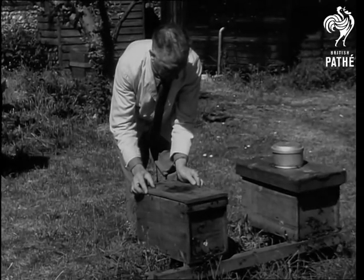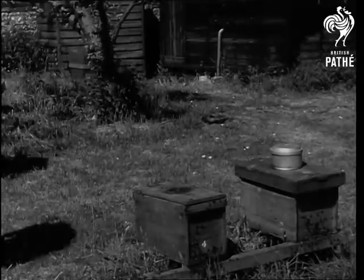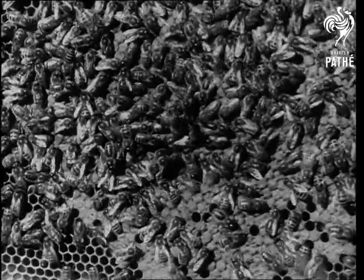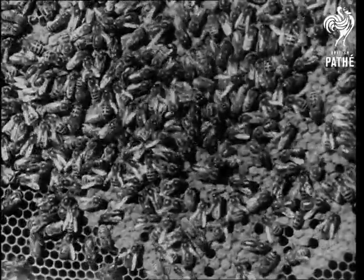Forty years ago, disease destroyed most of Britain's bees. So colonies, many of an inferior kind, were imported. Today, a new strain is needed. And selective breeding should help the queen bee to produce what may well become known as bees with pedigrees.